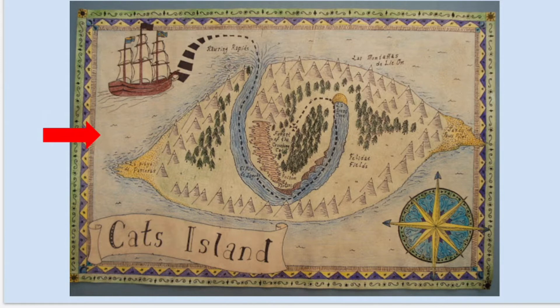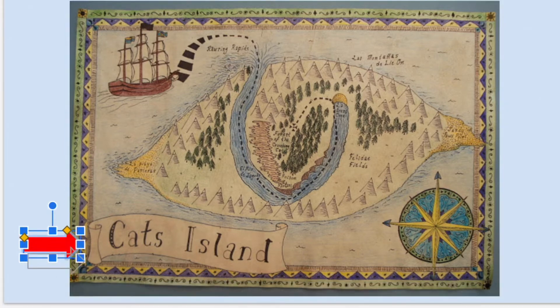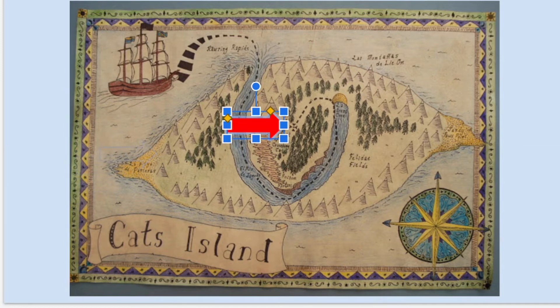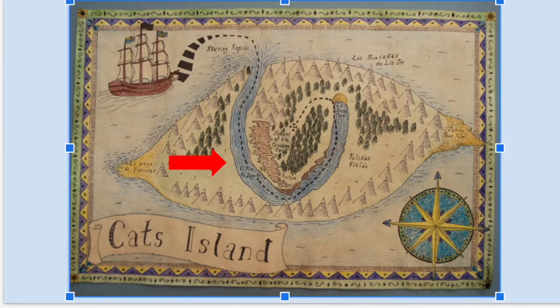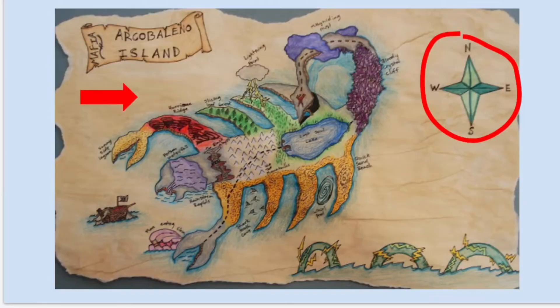This next one is also themed. It's called Cat's Island — you can see the title at the bottom and it has a compass rose. They have a pirate ship coming in and a dashed line going all the way to the X marks the spot. They chose not to shape the island like a cat, but actually a cat eye. Looking at where I'm going around, it's going around the eye shape, and the center is like the iris of the cat eye. They also have words labeling the things on the island, so if you'd like to use words to label, you can do that as well.